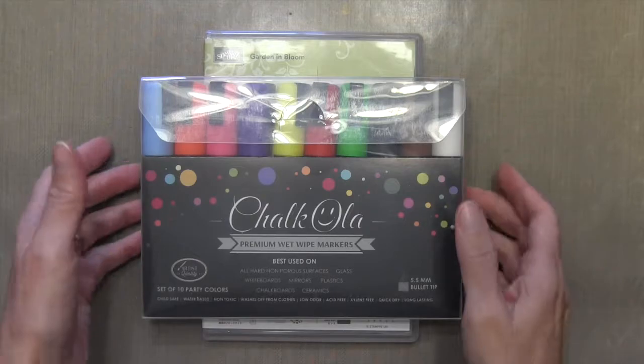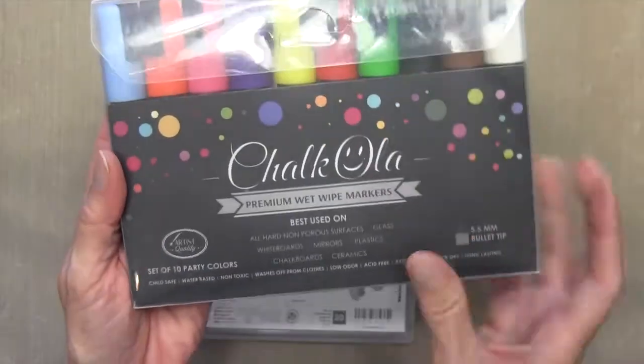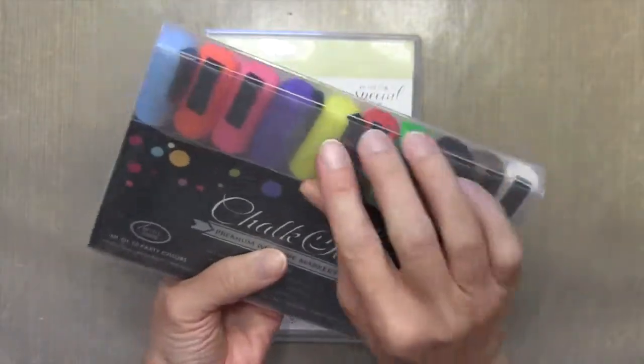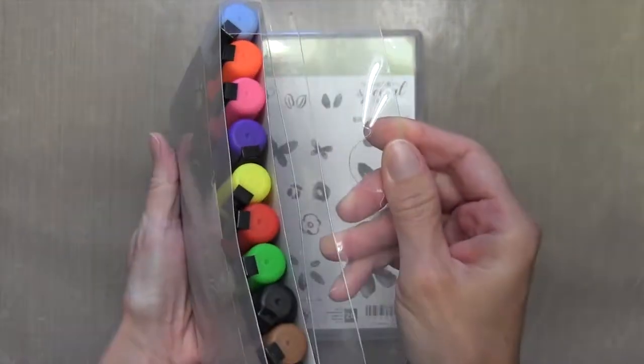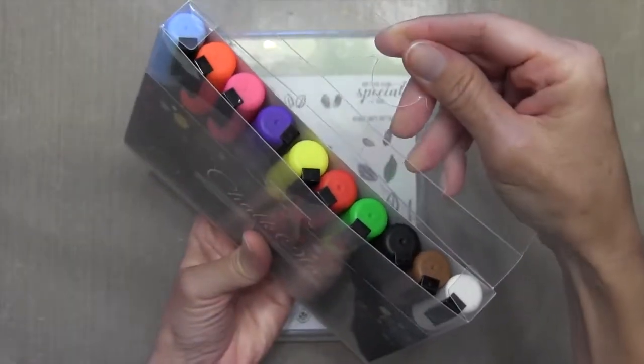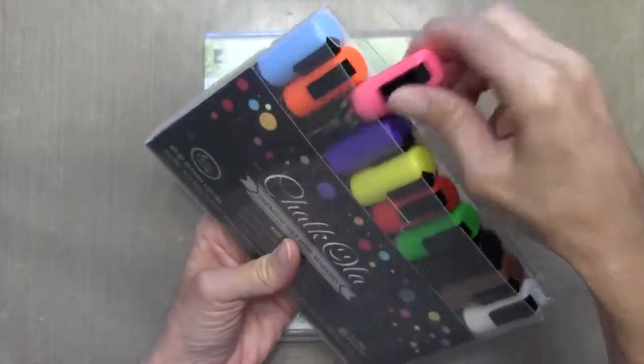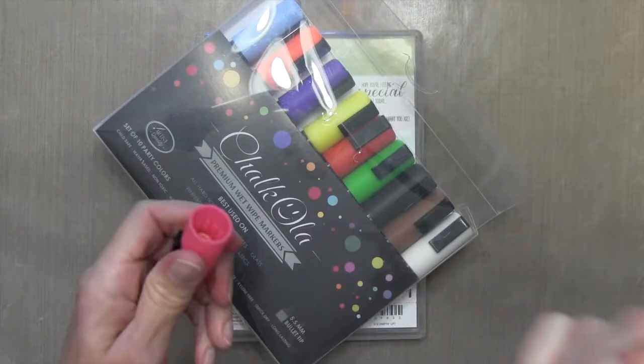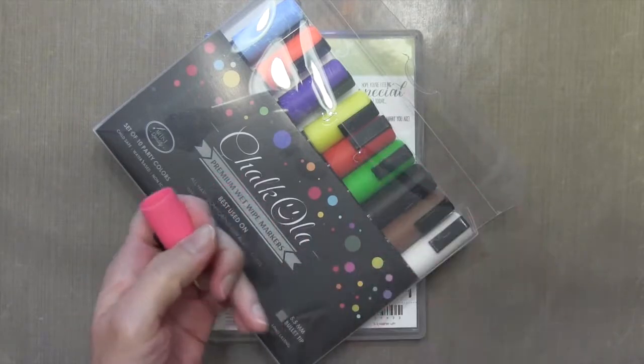Today, I've got a great way to add color to black cardstock. I'm using these Chocola markers. They're chalk in a pen form, like a liquid chalk. They come in these beautiful, bright colors, and they color kind of like a paint pen.